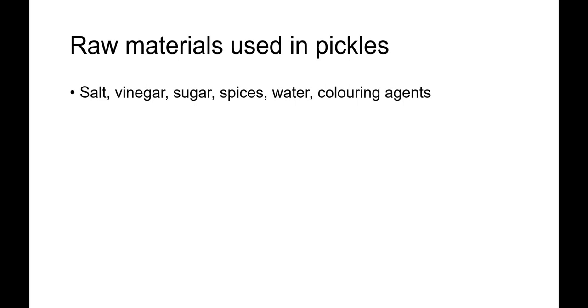Generally, cider vinegar or malt vinegars are used. Some manufacturers also prefer to use acetic acid directly instead of vinegar, which is acceptable because it is highly concentrated and practically free from any sediments or color. If a fruit vinegar is used, it should be filtered first to remove any sediments. Vinegar should not come into contact with iron, as mentioned before, because it will result in blackening of the pickle.